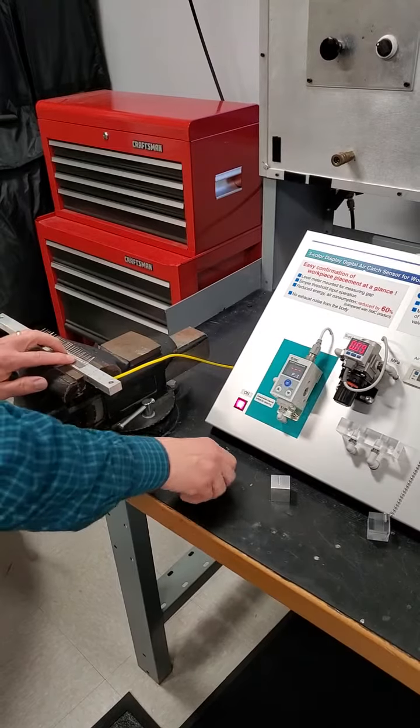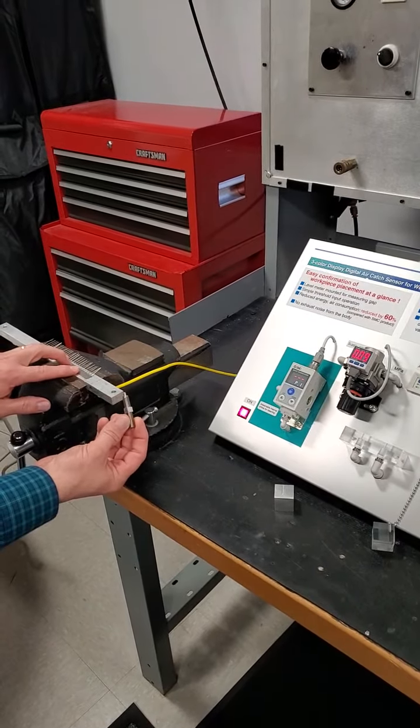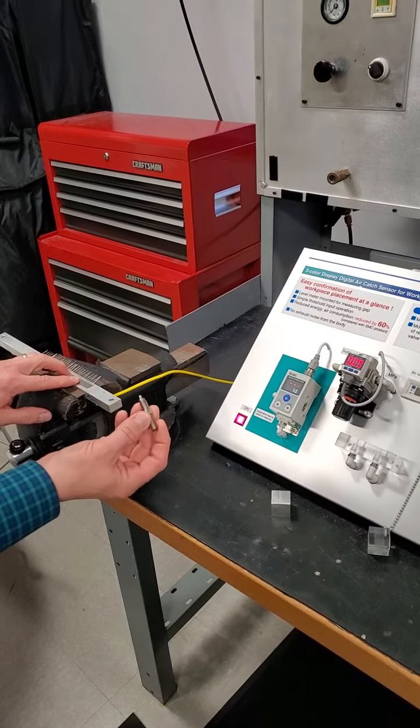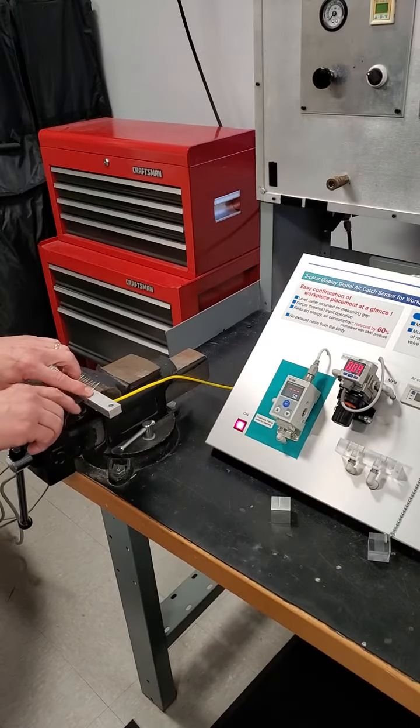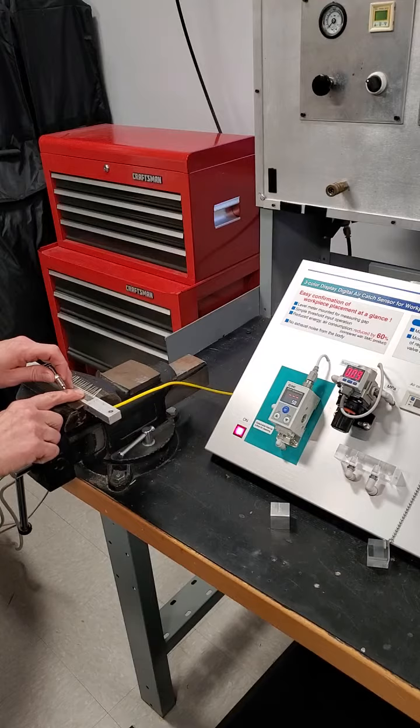What I'm showing here is a customer's workpiece showing an RJ shock absorber from SMC. This only exerts about one to one and a half pounds of force when half compressed. We have the one and a half millimeter nozzle. I'm moving the workpiece over the nozzle.